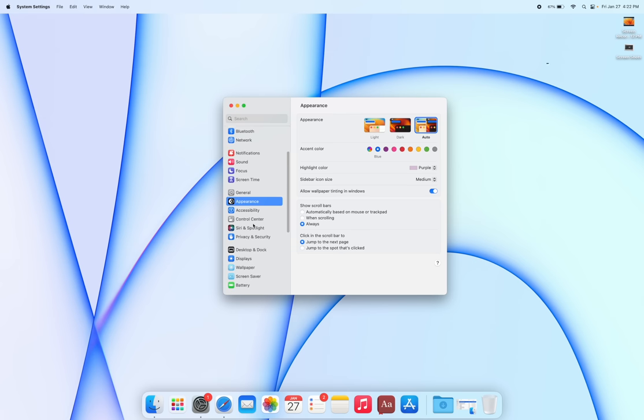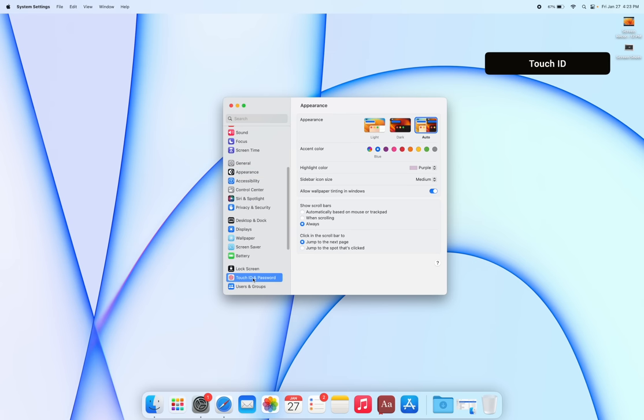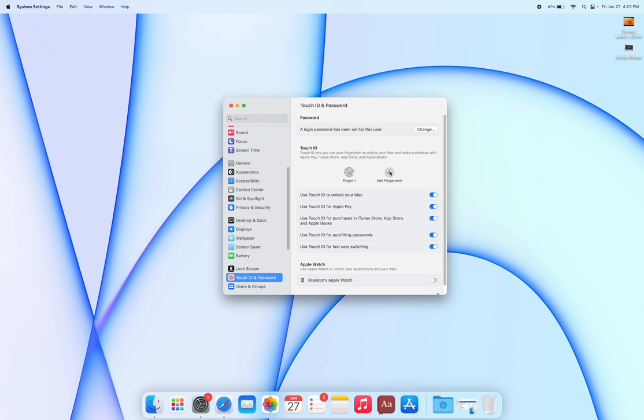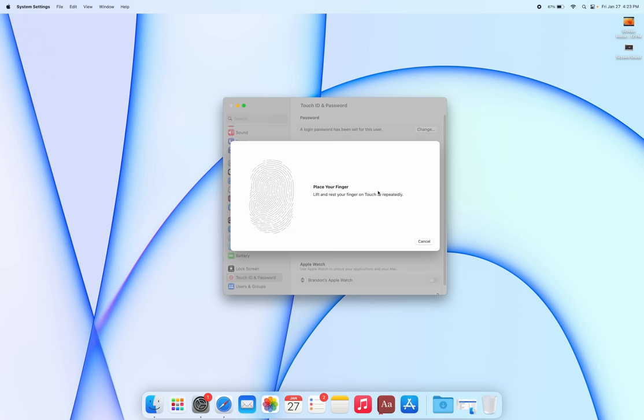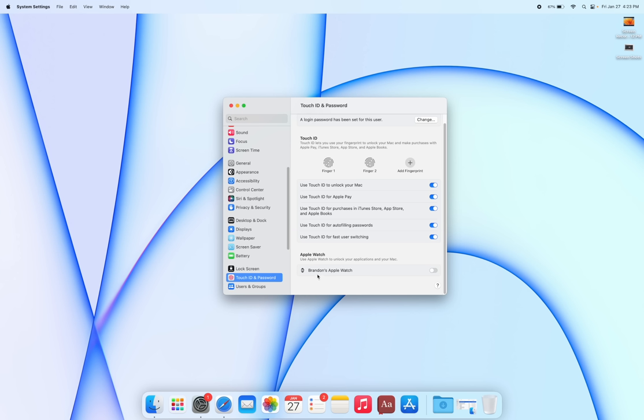Set up Touch ID with more than one finger — I recommend at least one finger from each hand. Go to Touch ID settings, enter your passcode, and add a fingerprint. I personally use my middle finger as a second fingerprint alongside my index finger. If you have an Apple Watch, enable Apple Watch unlock so it unlocks your Mac automatically whenever you're wearing it.